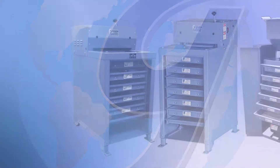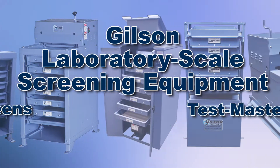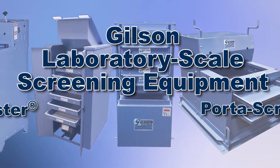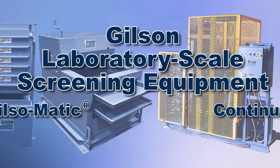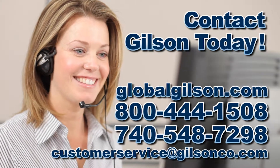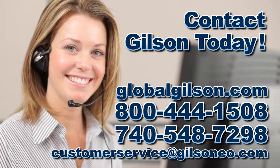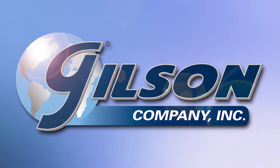Gilson offers a complete selection of laboratory scale screening equipment with a wide range of performance, features, and capacities for fast, accurate, and reliable particle size separations. Be sure to check out all our products listed in the Gilson catalog and on the Gilson website. Gilson — your industry leader for material testing equipment.